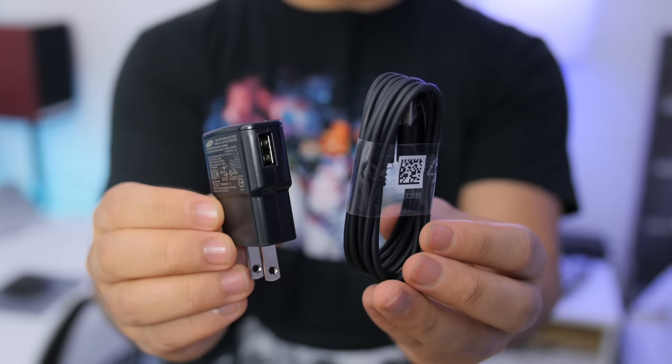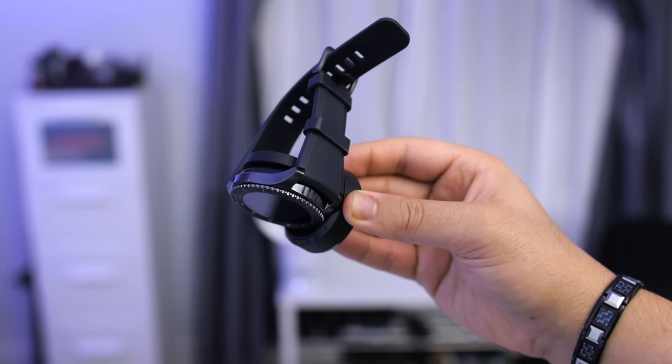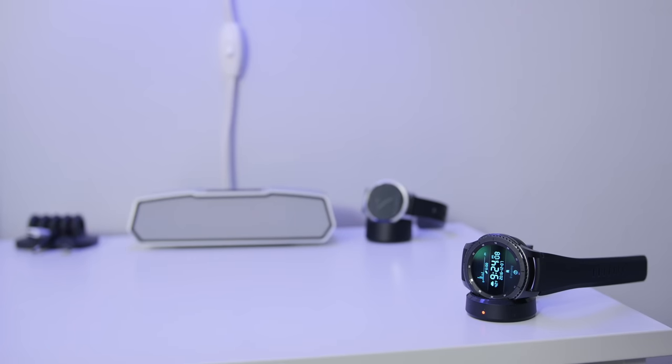You also get the usual wall adapter as well as a micro USB wireless charging cradle that happens to be magnetic, so it's great if you have slanted surfaces in your house. It does use the Qi wireless standard — I tried it — so you should be able to use any Qi wireless charger out there, just so long as you find a sweet spot.